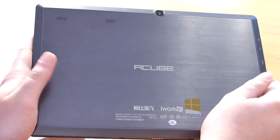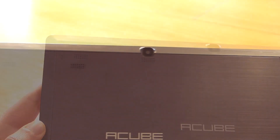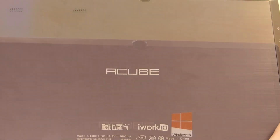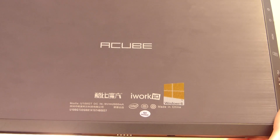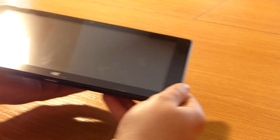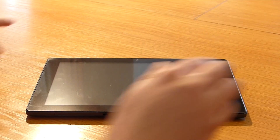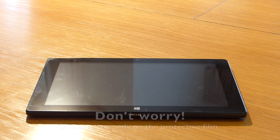On the lower side are the pins and magnet for the type cover. The right side has nothing, and the upper side has a volume rocker. Turning the tablet around, the rear panel is made from brushed metal, featuring two stereo speakers, the rear camera, and the Cube logo. We are quite impressed by the design. Though not the slimmest at 1.4cm thick and 598g, it is portable and feels good in hand, with build quality comparable to the Microsoft Surface RT.